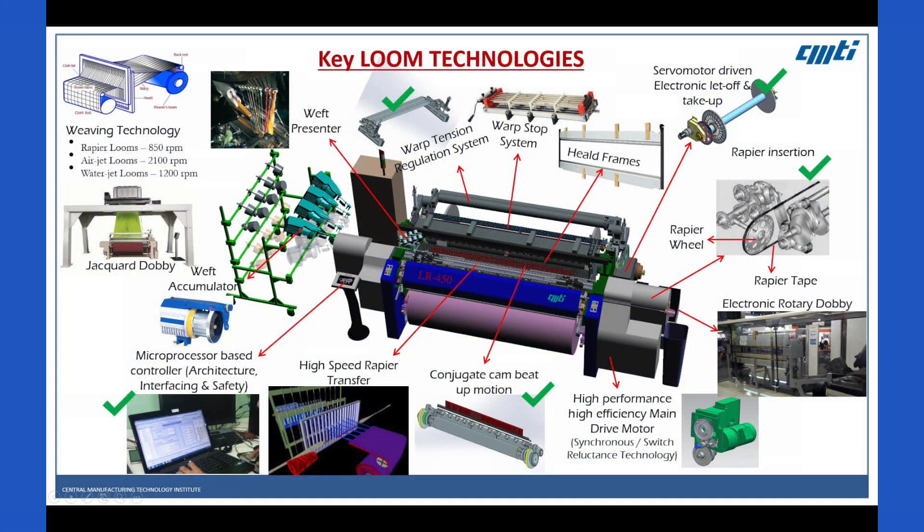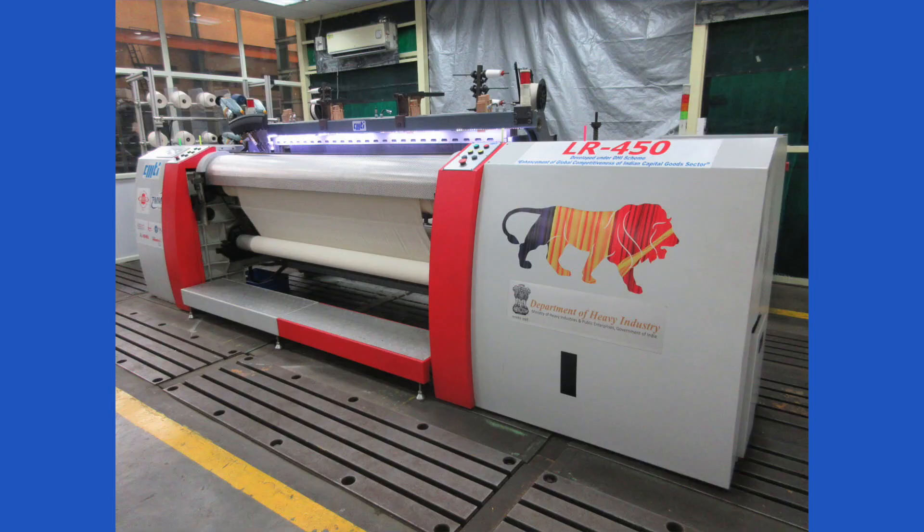CMTI has indigenously developed various technologies required for high-speed rapier loom. One of these technologies is tension control of warp in high-speed rapier looms, where one of the important aspects of fabric quality is tension control.